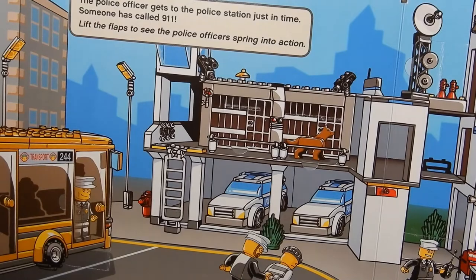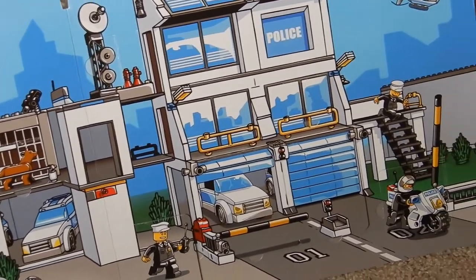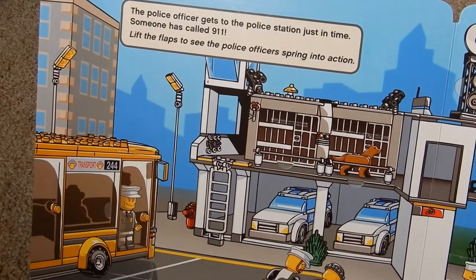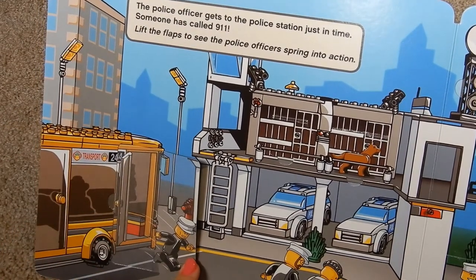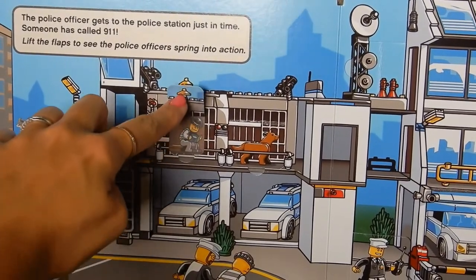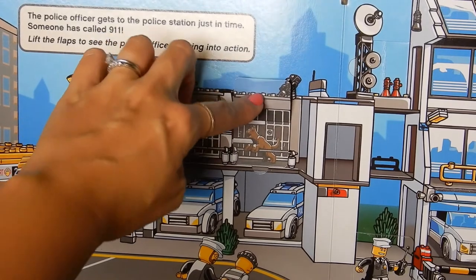The police officer gets to the police station just in time — someone has called 911. Lift the flaps to see the police officers spring into action. He's getting out of the bus — 'Officer reporting to duty!' At the police station there's a cute little doggy looking over all the prisoners. That guy's just in jail reading a book. The police guard dog is barking at everyone, keeping watch of everything.